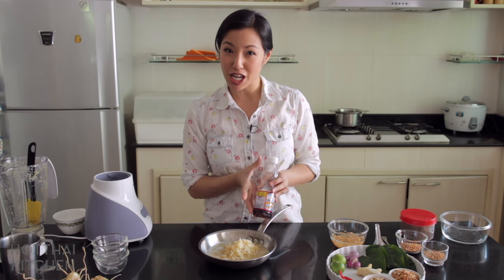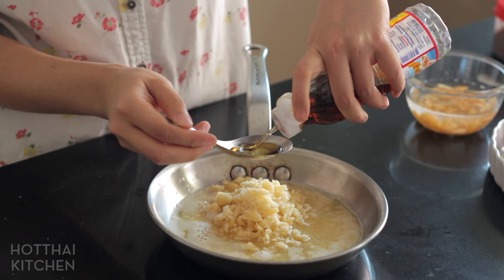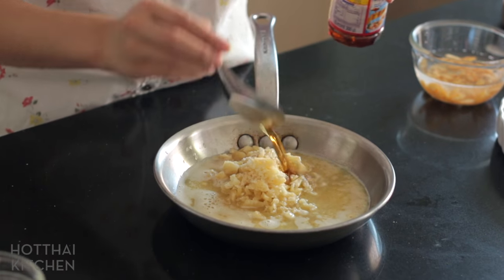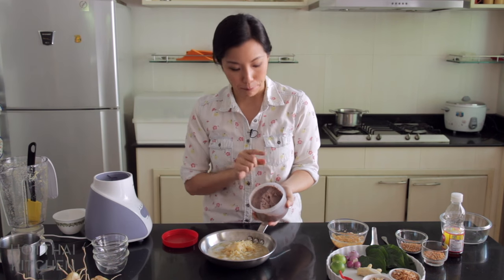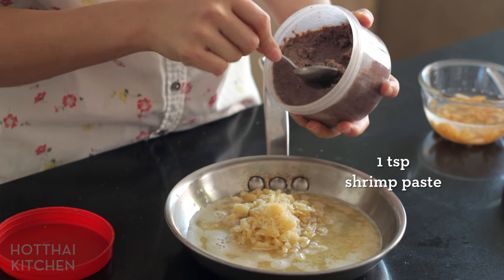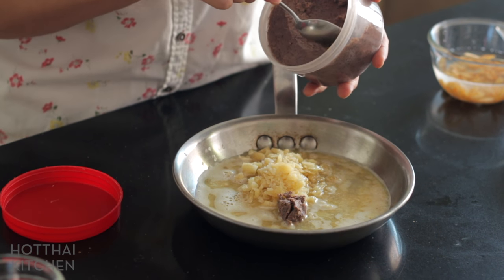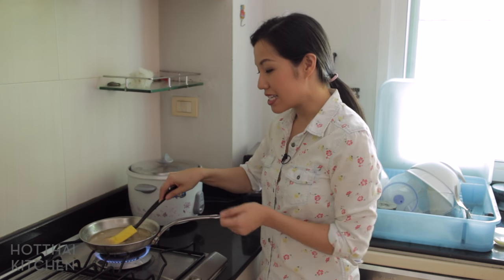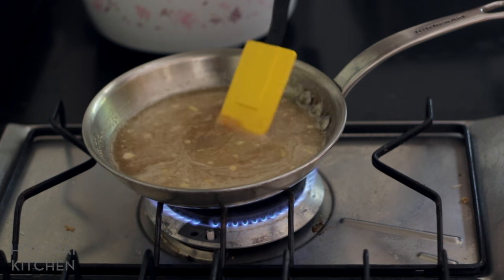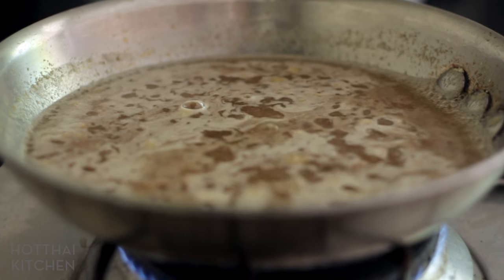I'm also going to add some fish sauce — look at my mini fish sauce bottle. My mom doesn't cook very much, so she buys smaller fish sauce because fish sauce does not last forever, believe it or not. And also some shrimp paste — this is fermented shrimp paste, or what we call kappi. It adds funk, saltiness, and umami. If you don't have it, you can add some more fish sauce or leave it out altogether. In the beginning you can crank the heat to get the sugar dissolved quickly, but once it starts to boil and the sugar is all dissolved, turn it down and let it simmer slowly for about five minutes.